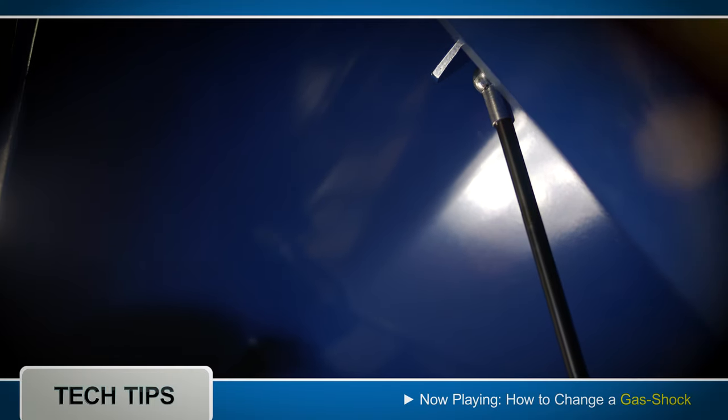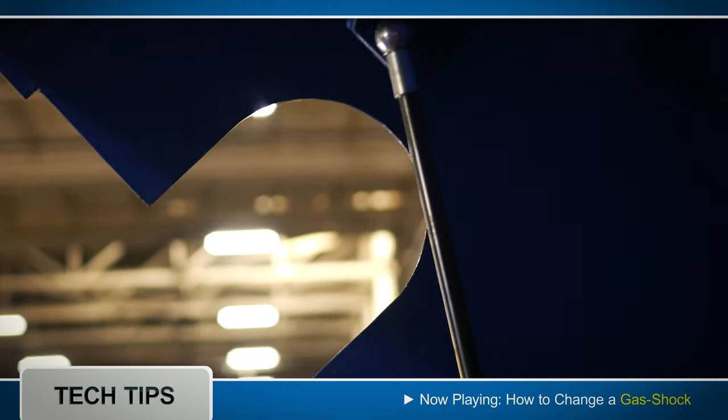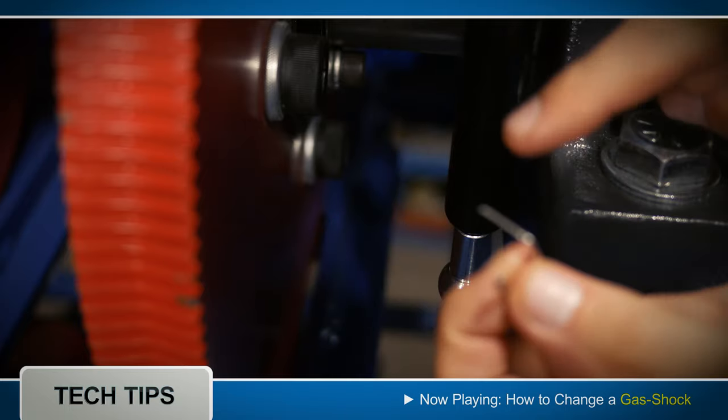The key to removing a gas shock is to take out the safety pins. Safety pins are located on the top and bottom of the gas shock. As you can see here, there's a tiny hole — that's where the safety pins are inserted and removed.